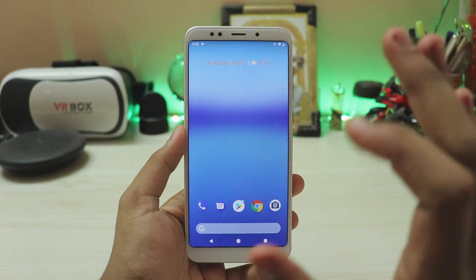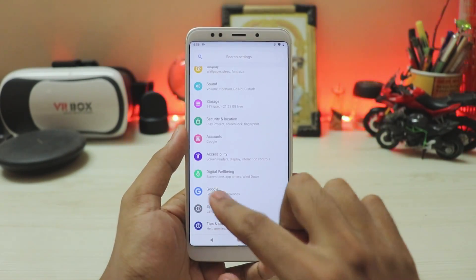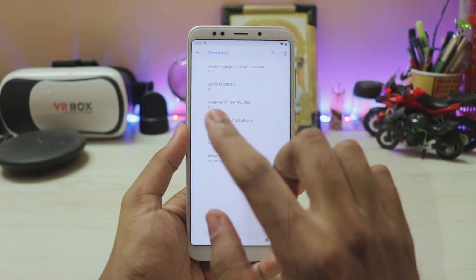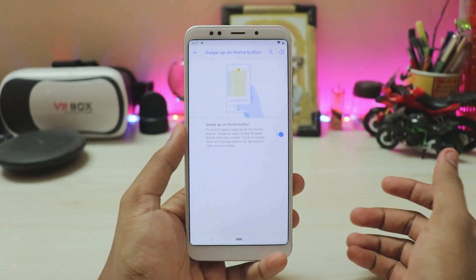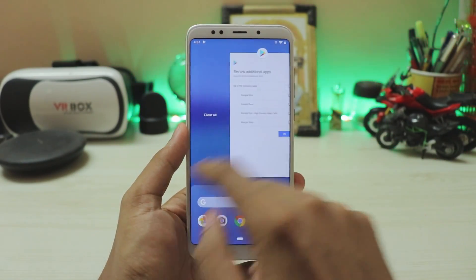And then we will add some additional Pixel 3 touches. Go to settings, scroll down, system, gestures. You will find Pixel 3 options such as ambient display. Lift to check phone — definitely works pretty great. Then you also have swipe up for home button, which is the Pixel 3 gesture because Pixel 3 doesn't actually have a nav bar. Works pretty great — lag-free experience.